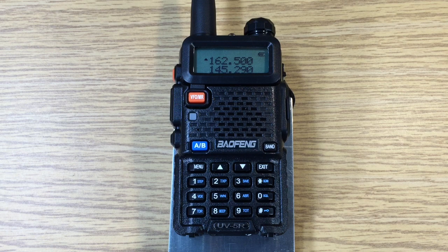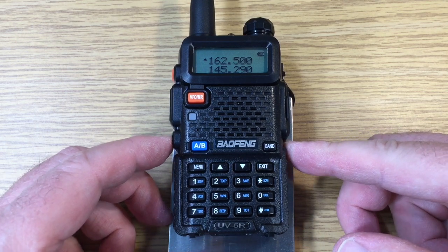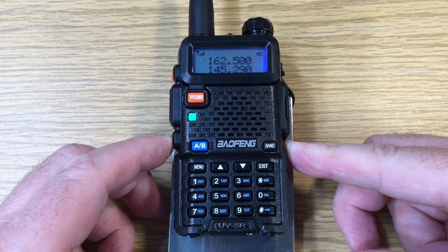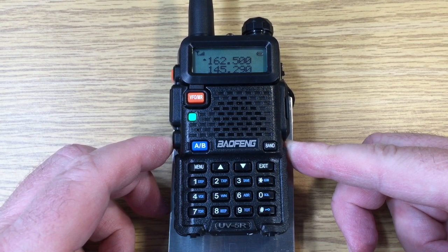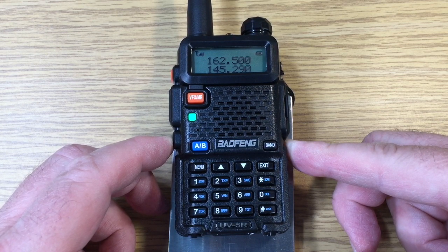In order to adjust the squelch, we can go into the menu system. But before that, we're going to open the squelch by using the bottom button here. This allows us to disable the squelch and hear any signals that might be too weak to come through to the current squelch setting.